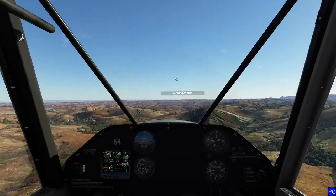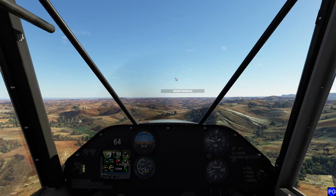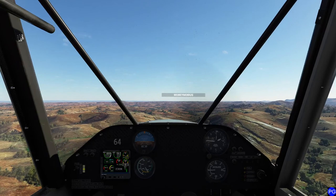I think I've got my trim almost perfect. Let's go see how everybody's doing behind us. Everybody did the little landing and they're catching up. I can reduce to 5,000 RPM for a moment here and let everybody get caught up.